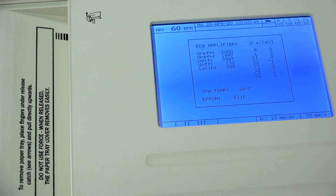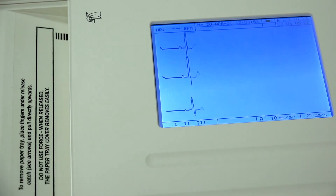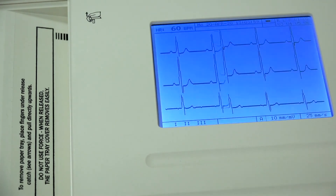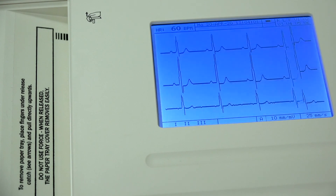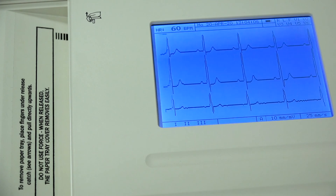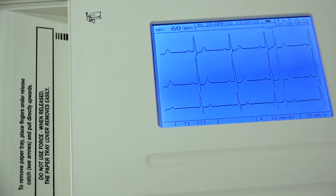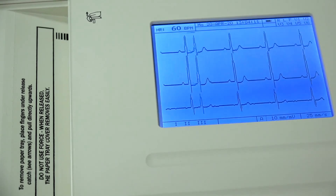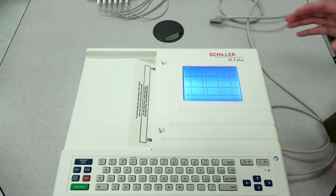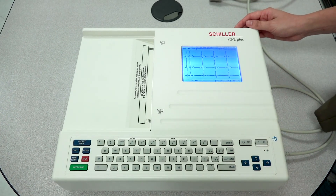That is it for the lead test troubleshooting. To exit, press Patient Data and that will take you back to your waveform screen. Another troubleshooting issue that you might come across is your unit powering down.